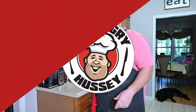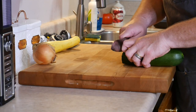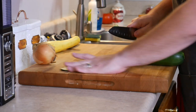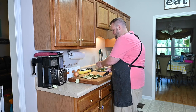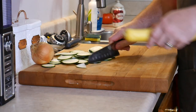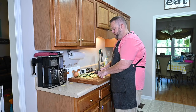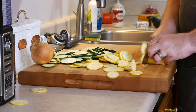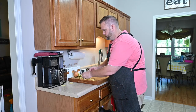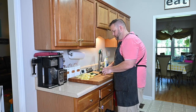Let's get to slicing. For the zucchini, just thin slices — kind of circular, like that, nothing crazy. Same thing for the squash. There's our squash and our zucchini done.